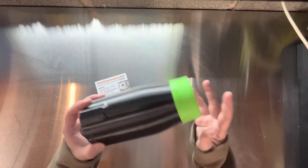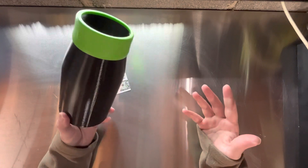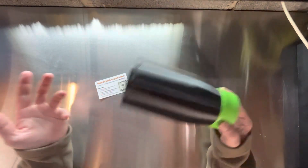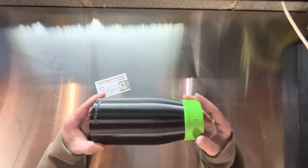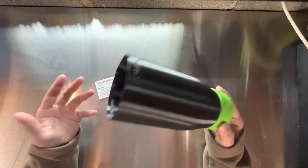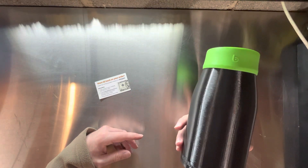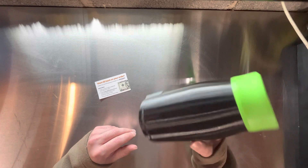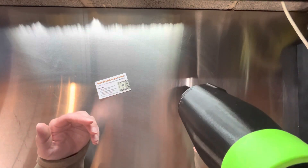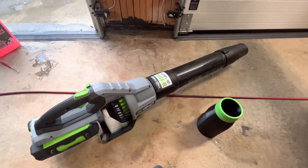For me it made sense — I've got a dual-purpose tool, which I'm always happy about. I have an Ego blower I can use around the house for regular leaf blower things, and I also have a nice dryer for the car. It's a win-win overall. That's my thoughts on the Stubby Nozzle Co nozzle adapter for the Ego blowers — my recommendation is it's worth the money.